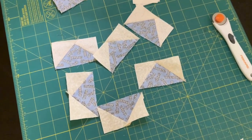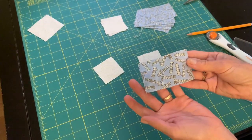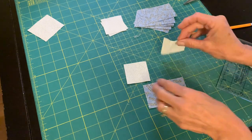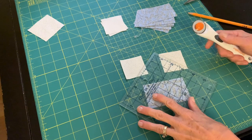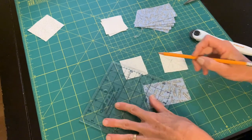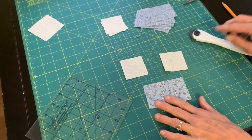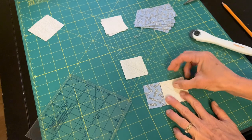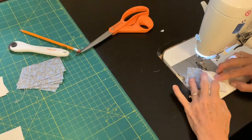Today I'm making flying geese units that are three and a half inches by two inches before they're put together — that's the unfinished size. I'm beginning with the size I want: that blue fabric is three and a half by two inches, and then I cut two squares that are two inches. They will overlap a little bit on that top corner.